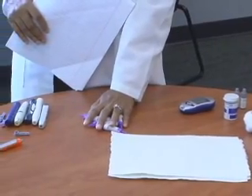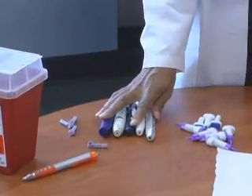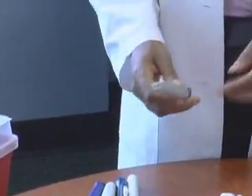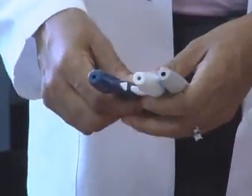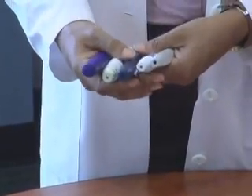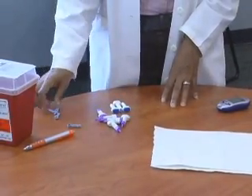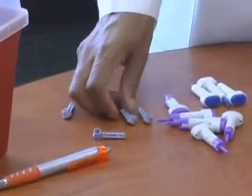You'll want to have some disposable lancets and not reusable lancet devices. These lancet devices are meant to only be used on one patient. You never want to use the type of lancet devices that you sell to your patients to do blood glucose screenings, because blood can get down into the tips of these devices and you could potentially infect another patient and expose them to bodily fluids. So you never use these types of lancet devices for diabetes screenings. You want to use the type of completely disposable lancet devices, or just use individual lancets and dispose of them right after use.